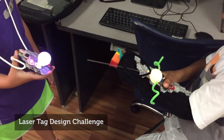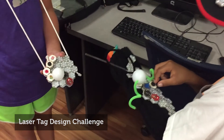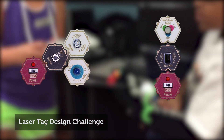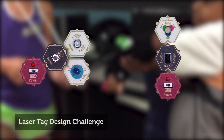For another design challenge, children were asked to design their own laser tag game. One child has the sender and another has the receiver. For this, children had to create two designs: a sender that shoots an infrared signal at the press of a button, and a receiver that receives this signal and lights up when wirelessly tagged.